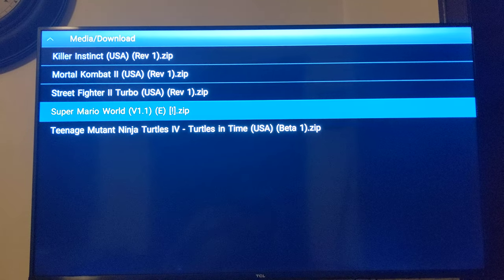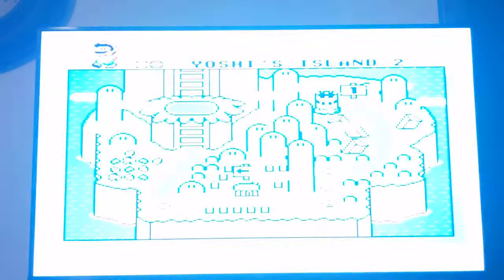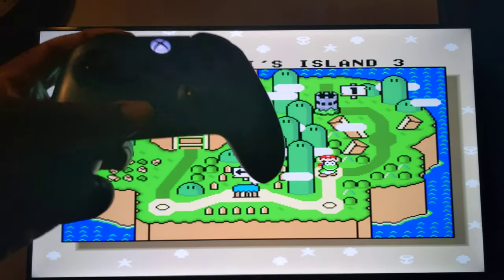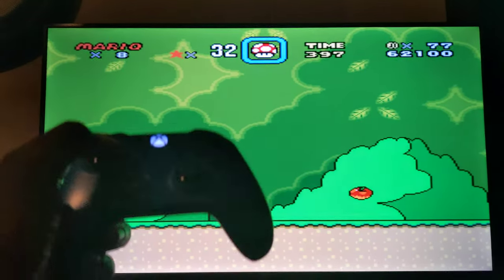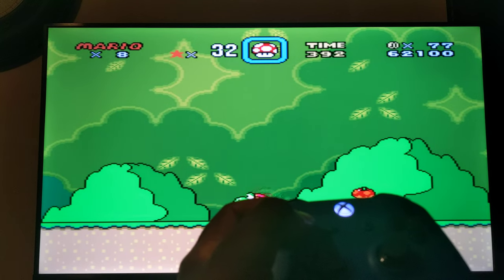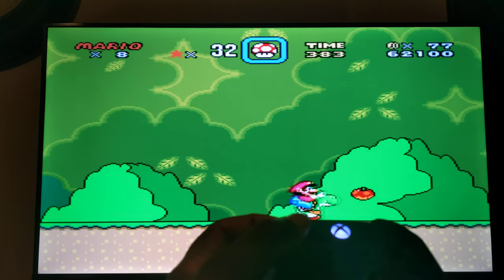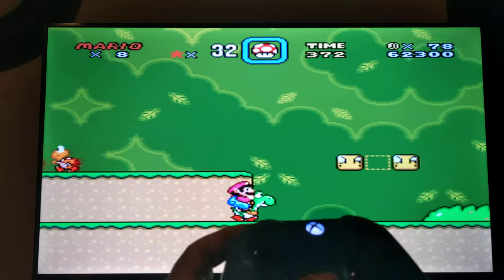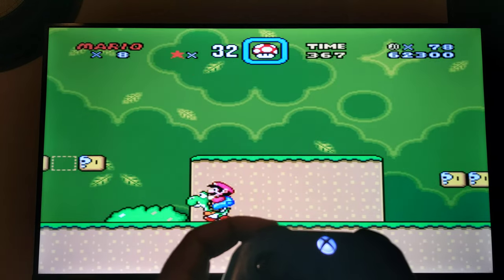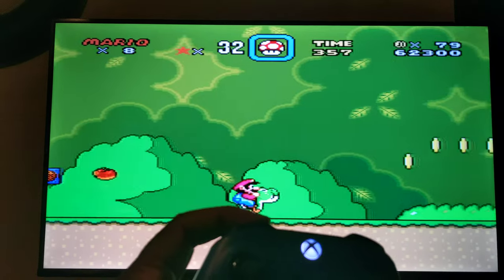I'm going to play Super Mario World — I've already played so I'm going to continue. Let me go to a match real quick just to show you that everything is working properly. I can use the d-pad and we're good, playing games.